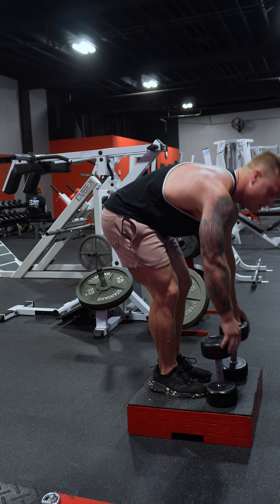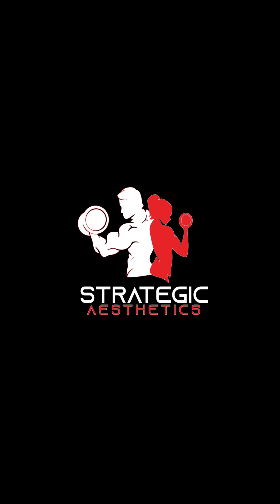Let's train these quads and glutes with the front foot elevated step back dumbbell lunge. I'm going to show you how to set up and execute this exercise. To get started, grab the dumbbells and come on top of the step. Just like the name of the exercise, we're going to be doing a step back lunge. To train my right leg, I'm stepping back with my left leg, bracing myself and keeping the weight over my working foot.